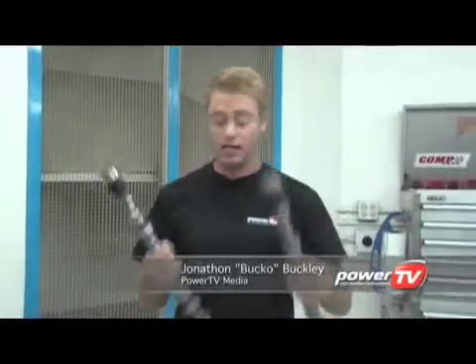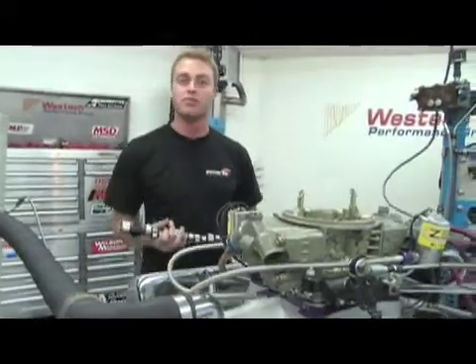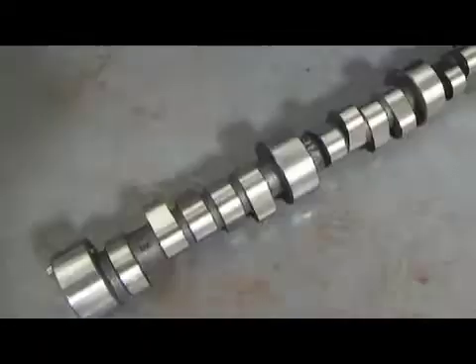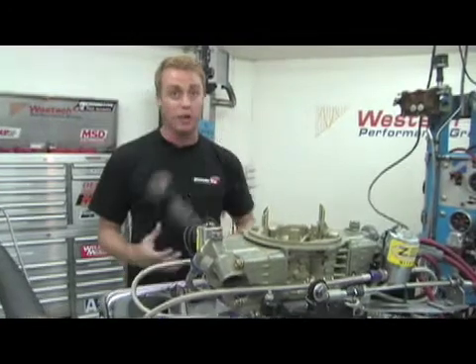Camshafts. It's hard to tell the difference just by looking at them, but as we all know, camshaft design is one of the biggest factors in creating big-time horsepower. That's why we're here at West Tech Performance today, to put them to the test. We're testing out naturally aspirated cams versus nitrous cams, using the dyno to answer the question: how much power is a nitrous cam worth?